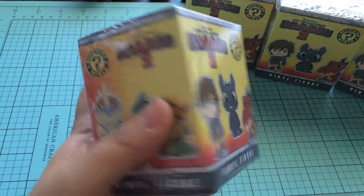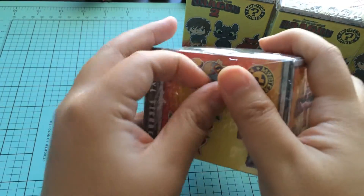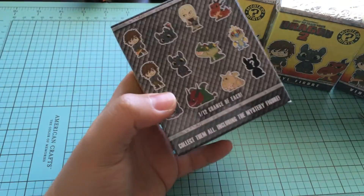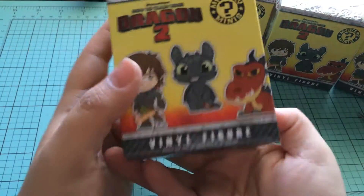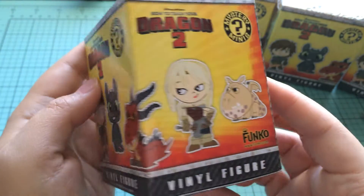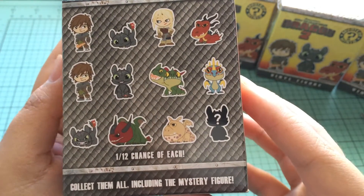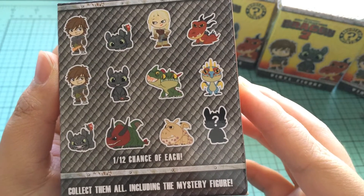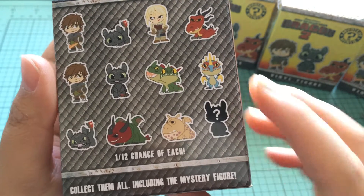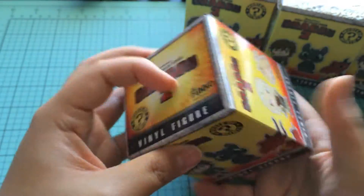I'm going to show you the box again really quick — I'm going to take the plastic off. These are really, really neat. So glad I got the full case of these. This is what the box looks like, and you can kind of anticipate that they're going to be really cute and cartoony. Those are all of the 12 figures you can get. It's a 1 in 12 chance of each, so I'm really hoping that buying a full case means I get all of them, including the mystery one.